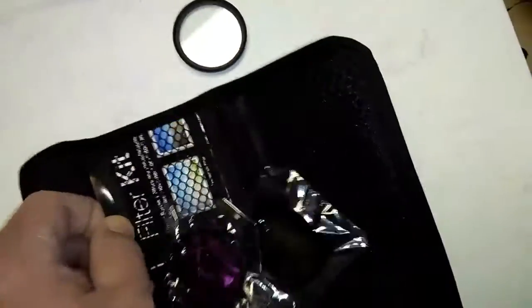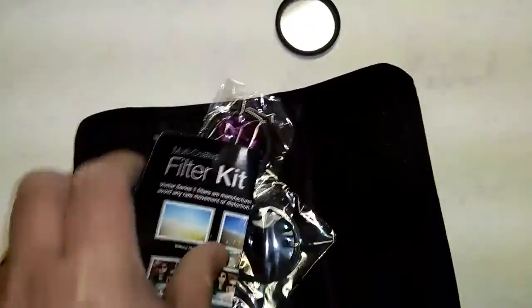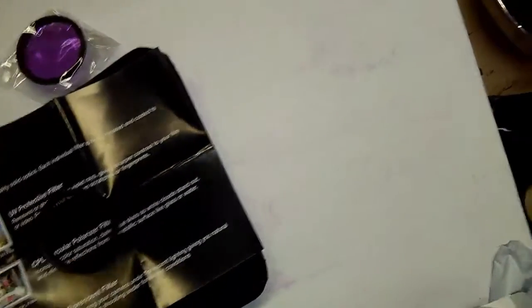And again, it has the little cheat sheet — or just a little handy guide — showing the filter kit and a little bit more of what it does. UV, circular polar, and then the fluorescent. This one here kind of has like a little bit of a gray tint to it, as you can see. And I bought it for my son's Highlight Motorcycle Project thing he's working on.